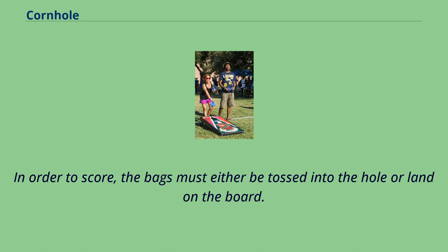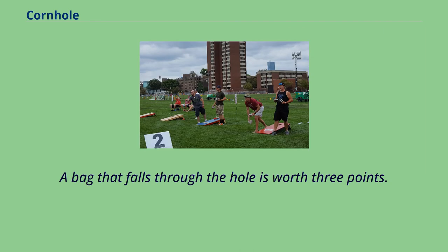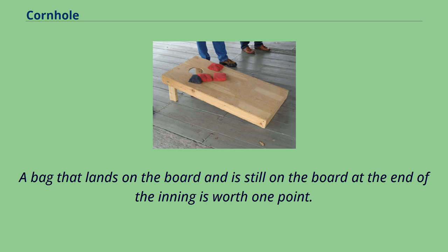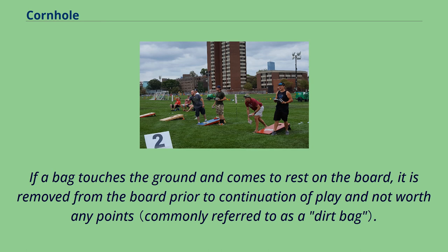In order to score, bags must either be tossed into the hole or land on the board. A bag that falls through the hole is worth three points — it can be tossed directly into the hole, slide into the hole, or be knocked in by another bag. A bag that lands and remains on the board at the end of the inning is worth one point. If a bag touches the ground and comes to rest on the board, it is removed prior to continuation of play and is not worth any points.